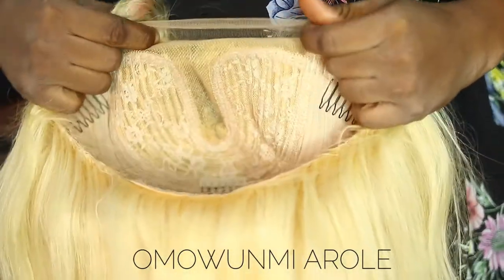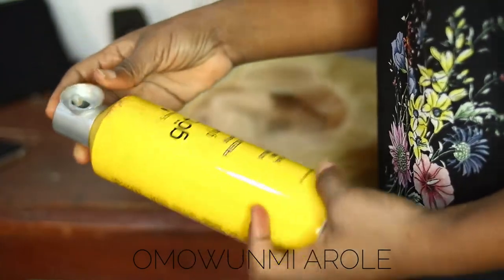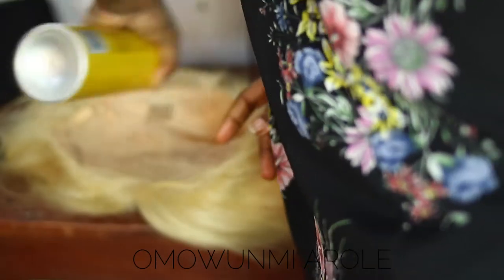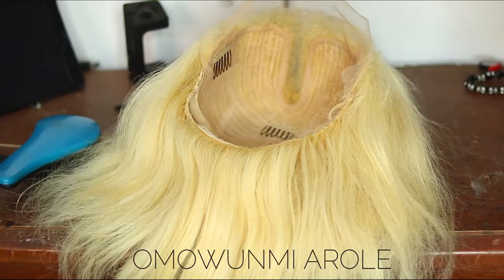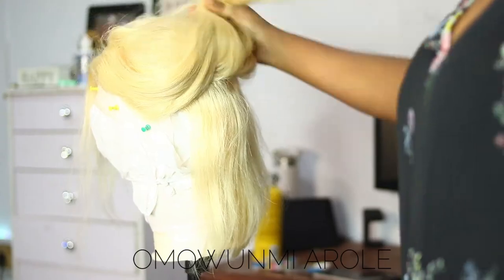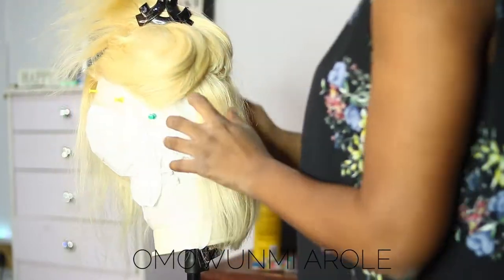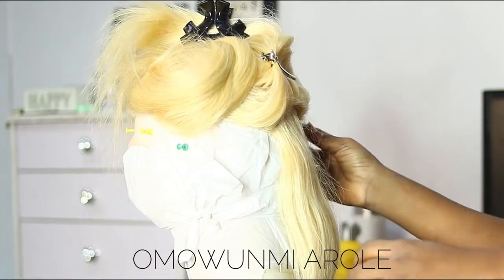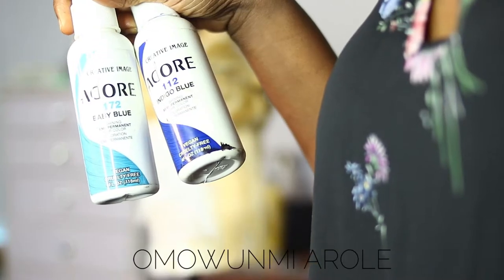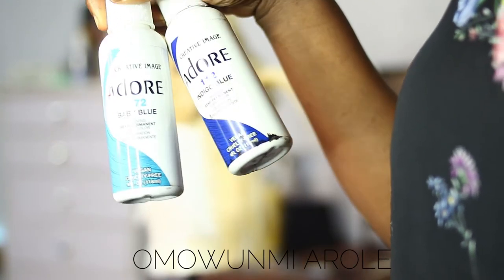So this is the wig I'm going to be dyeing. I'm going into the Got2B Freeze spray to spray the lace so the dye does not stain the lace, and I'm just leaving it to dry. Then I place it on the mannequin head. I kept a nylon on the mannequin head to make sure that the dye does not seep through and stain the wig. Then I parted the wig into different sections where I'm going to dye.